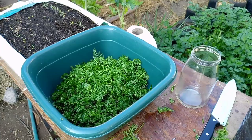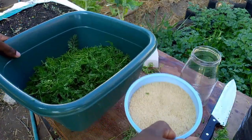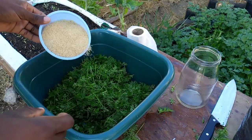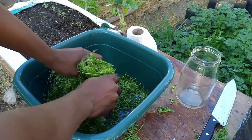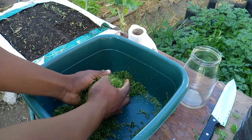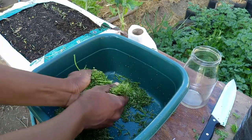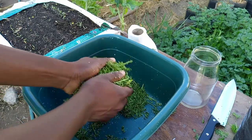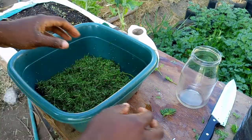I'm not going to weigh precisely — I'm just going to estimate the weight of these carrot tops. I'm going to pour the sugar in and mix it with the carrot tops as much as possible until I start feeling some moisture starting to form. Once that's done, I can put these materials in my glass jar.